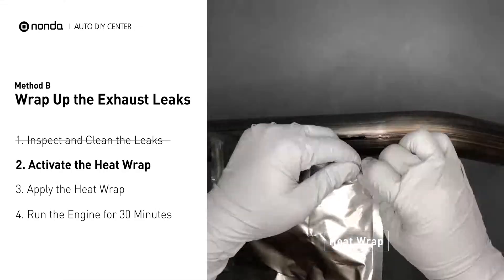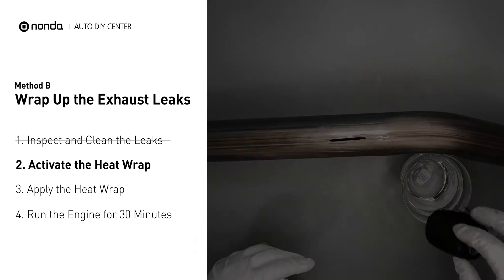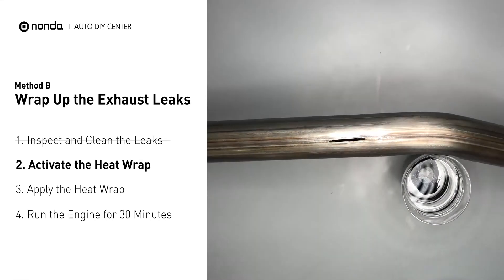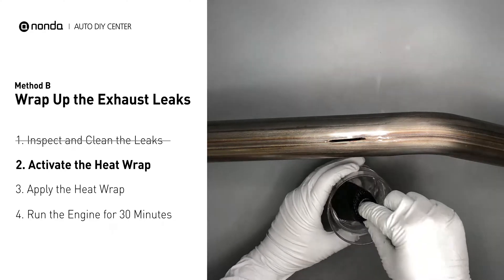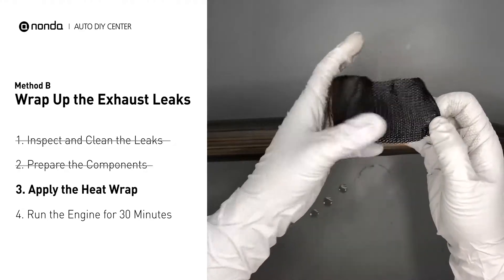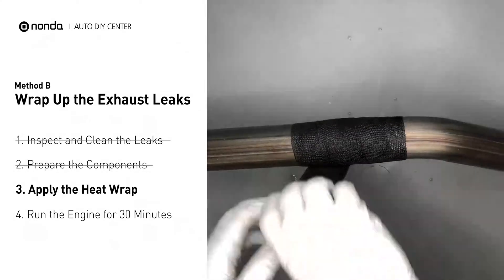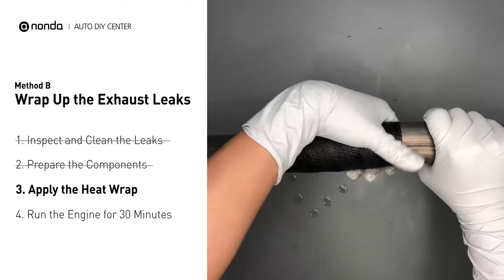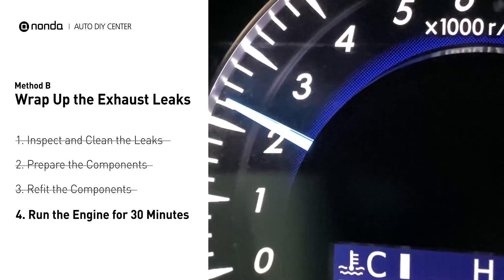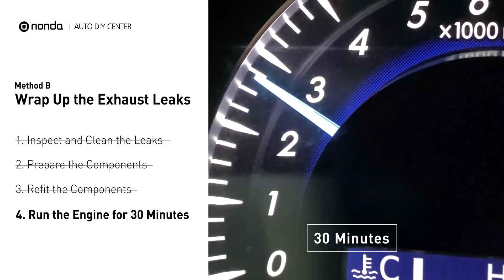Get the heat wrap out and put it in water for about 30 to 40 seconds to start the activation process. Then remove it and squeeze out any excess water. Wrap it around the area and overlap it a couple inches on each side. Repeat the process 3 or 4 times, then squeeze it to make the resin go all through it. Start the car and let it run for 30 minutes so the heat cures it and makes a permanent fix.